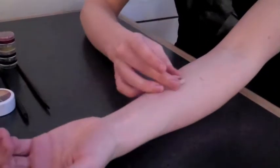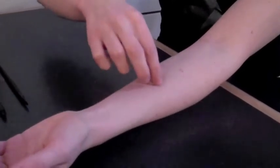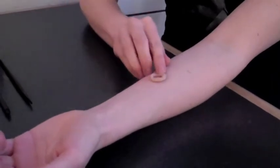I'm going to apply that to the area of the skin where you want to have the wound. Now this is a little tricky getting it to stick, but it is sticky so it will stick — just getting it to go down.